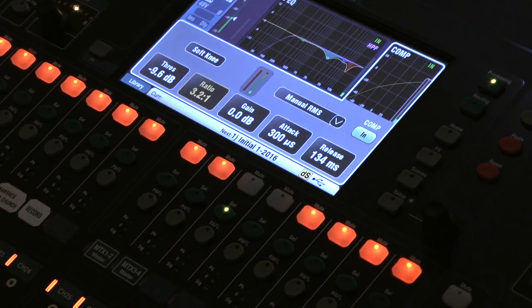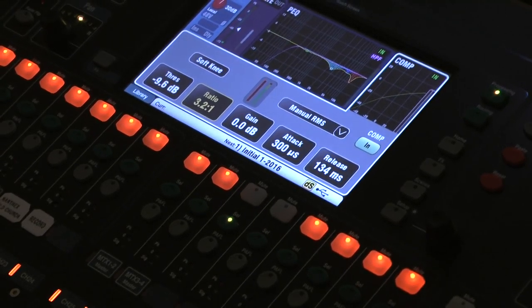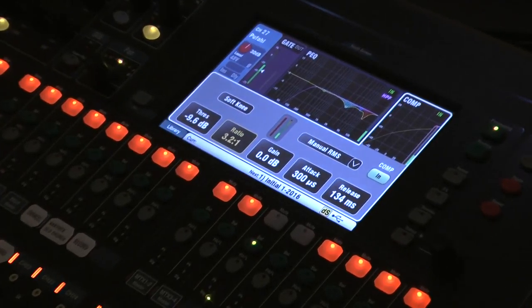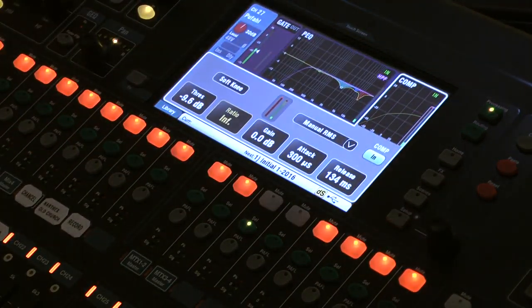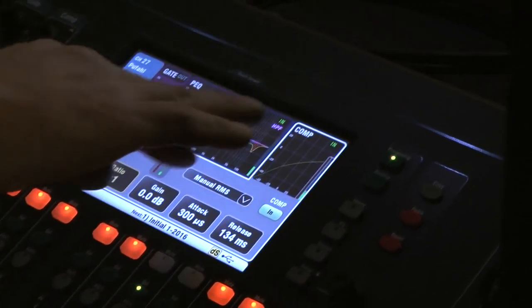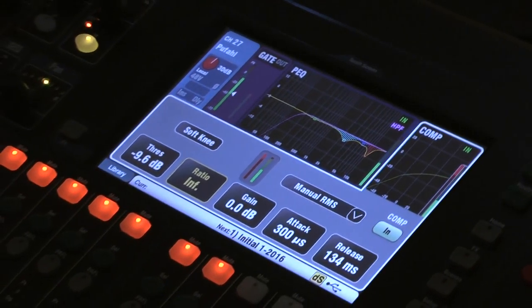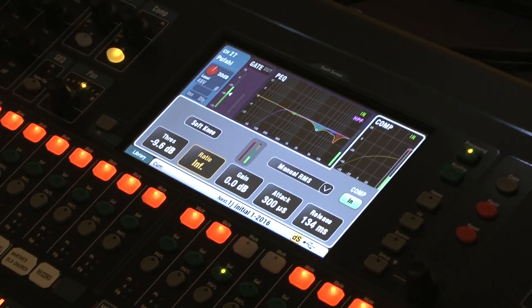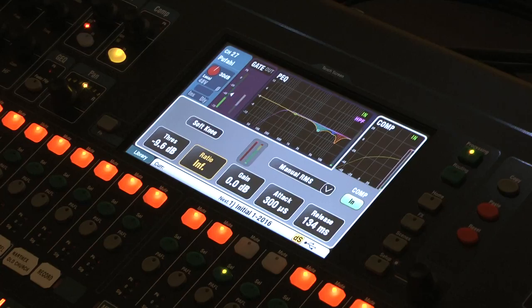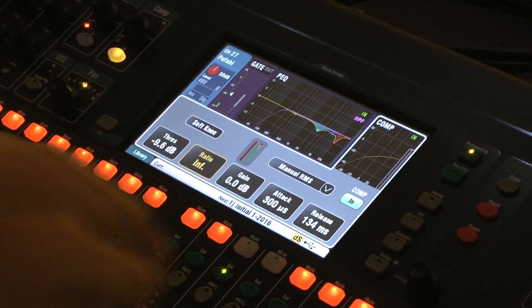The ratio controls how hard the compressor works. Around three to three-and-a-half to one is a good ratio to work with. If you want to hard-limit — just cap the level and not allow anything above it — you can push the ratio much higher. You can see how the curve changes, from just rounding off the peaks a little to really flattening them out. Using a moderate ratio sounds more natural; a very high ratio is more obvious and abrupt.